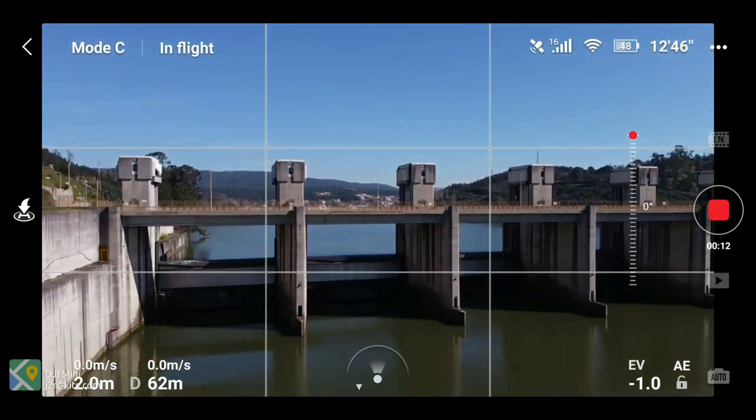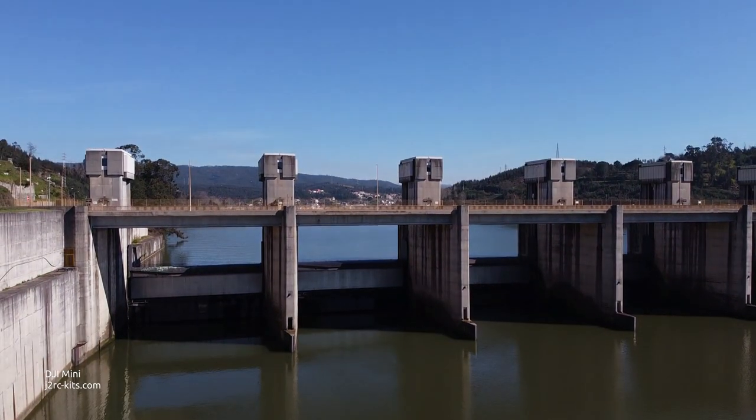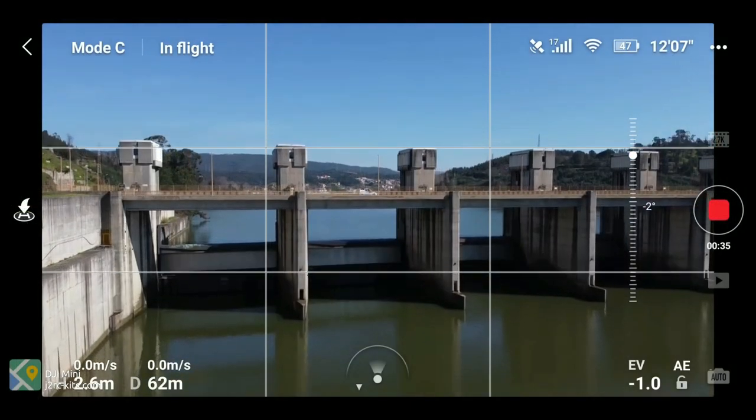By default, the gimbal's most upward position is at horizon level. If you don't set this option, when you lift the camera to horizon level it comes to a hard stop at the top. Having this option on gives you more leeway.